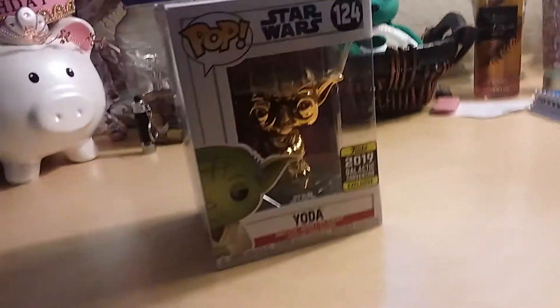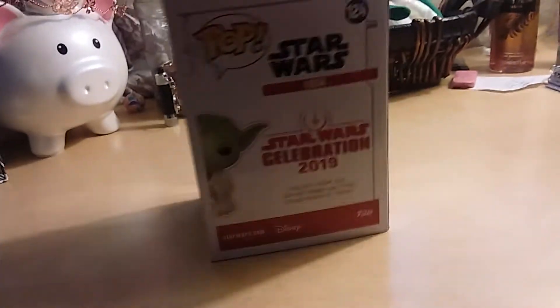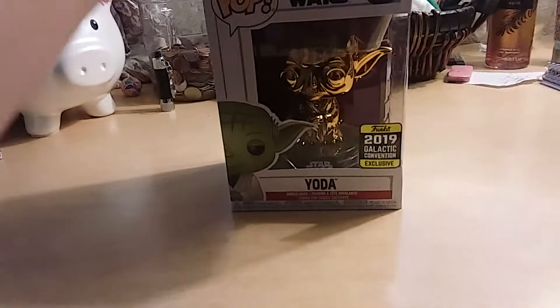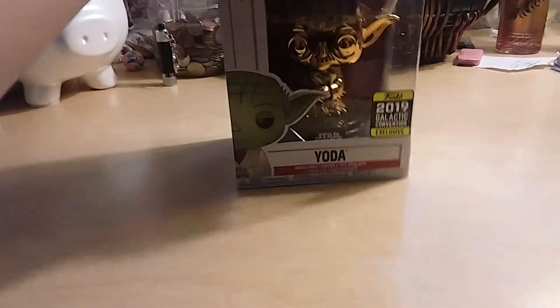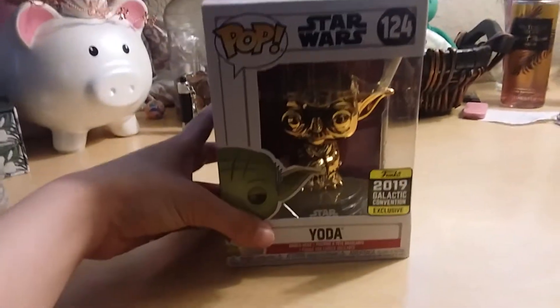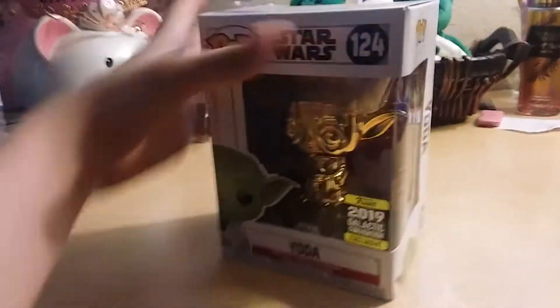Today we are going to do a review on Golden Yoda, so let's get started. This is a 2019 Galactic Convention exclusive, and I'm pretty sure there are more ones like Leia and Luke Skywalker that are golden under the 2019 Galactic Convention line too. This is the 124th Star Wars one, I think.